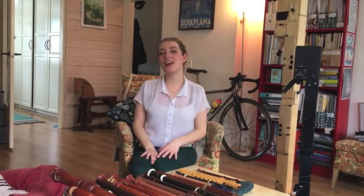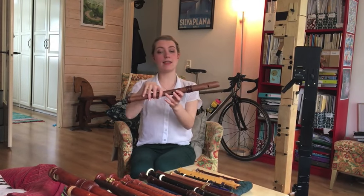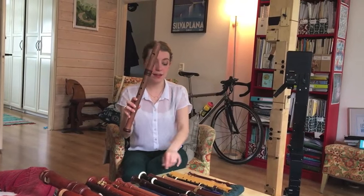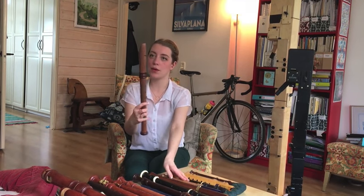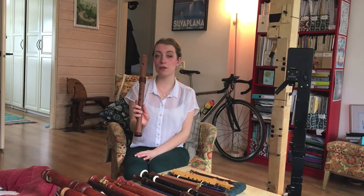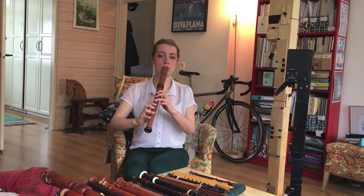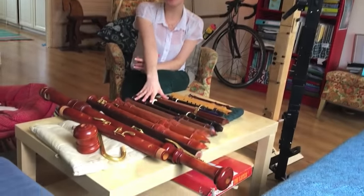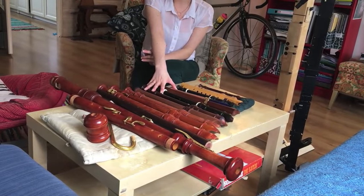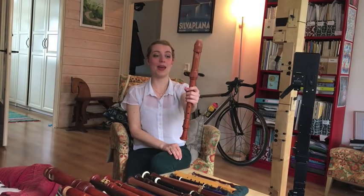I teach a lot and I don't always want to use my concert instruments when teaching. So I also got this one second hand — it's another Mollenhauer Adriana Brokink Dream Flute, the same model but all in wood. I think I paid a hundred euros for it second hand and it's great. Then of course I have all of these instruments in 440, but because I play a lot of Baroque music I also have my alto in 415 — Baroque pitch.